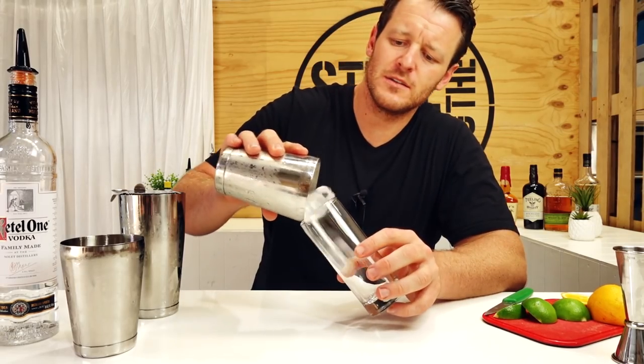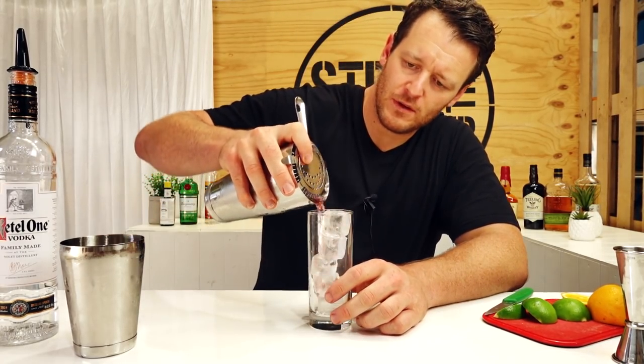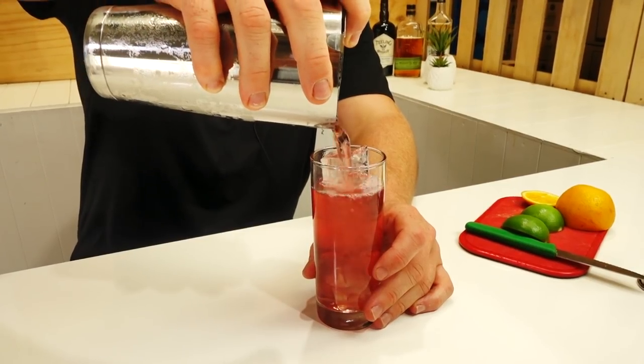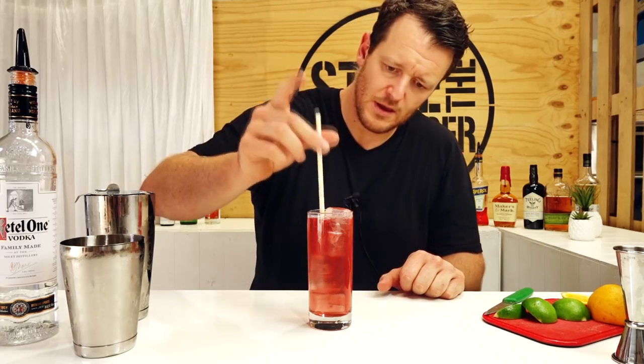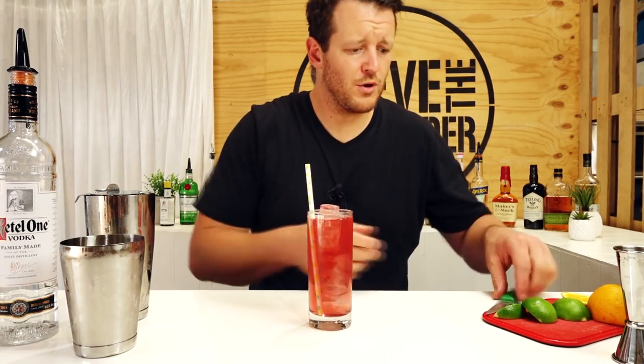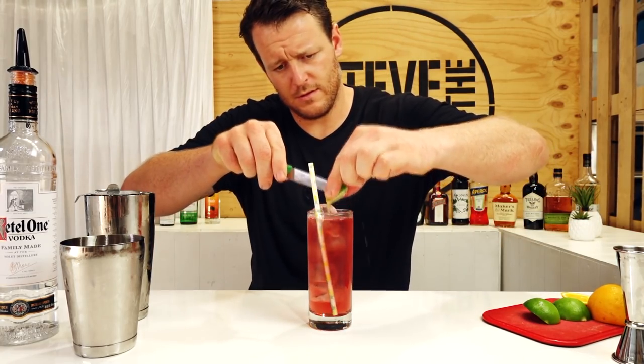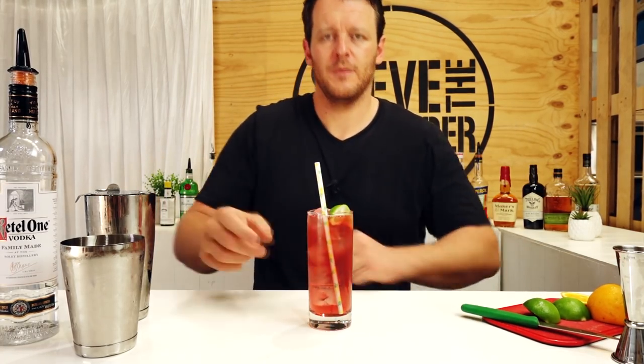Fill your highball with ice and strain it over the top. Add a paper straw and squeeze a fresh lime. There you have the Cape Codder. Cheers.